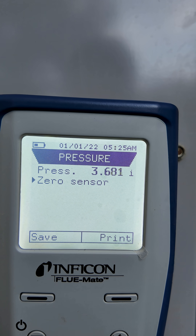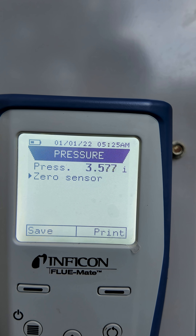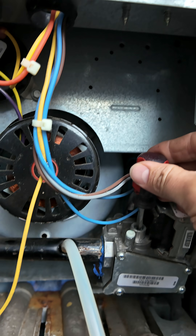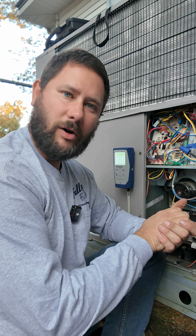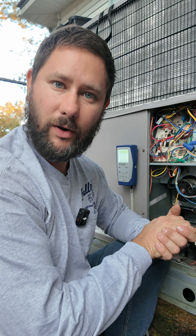And that's how you adjust gas pressure. 3.5. If you want to learn more about gas heat and troubleshooting, I'm going to link a video to this one. Go click the link and learn more.